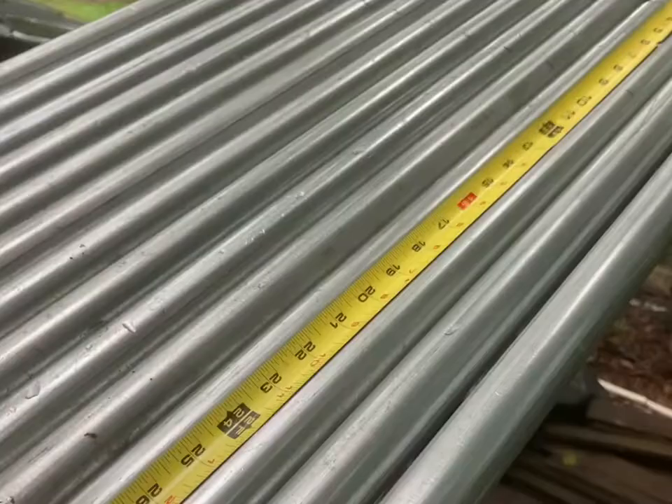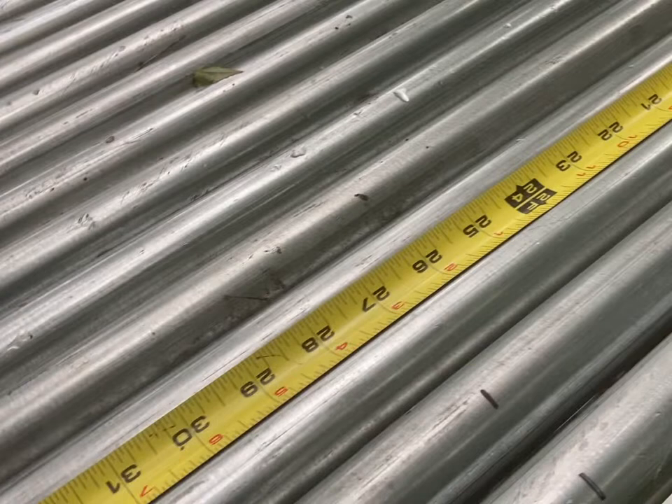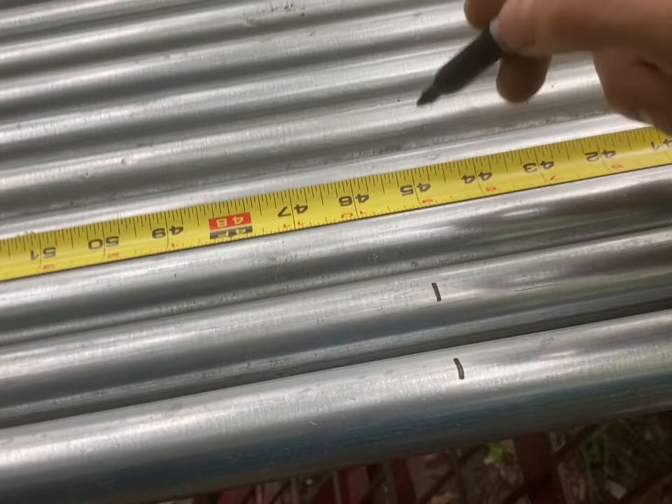All we have to do for this is be really good at counting by nines. We got our first mark at nine, and then we go 18 from there. I could move the tape measure 18 inches and just keep moving it, setting it at the previous mark. But let's just do a little math: 9 plus 18 is 27, plus 9 is 36, plus 9 is 45.